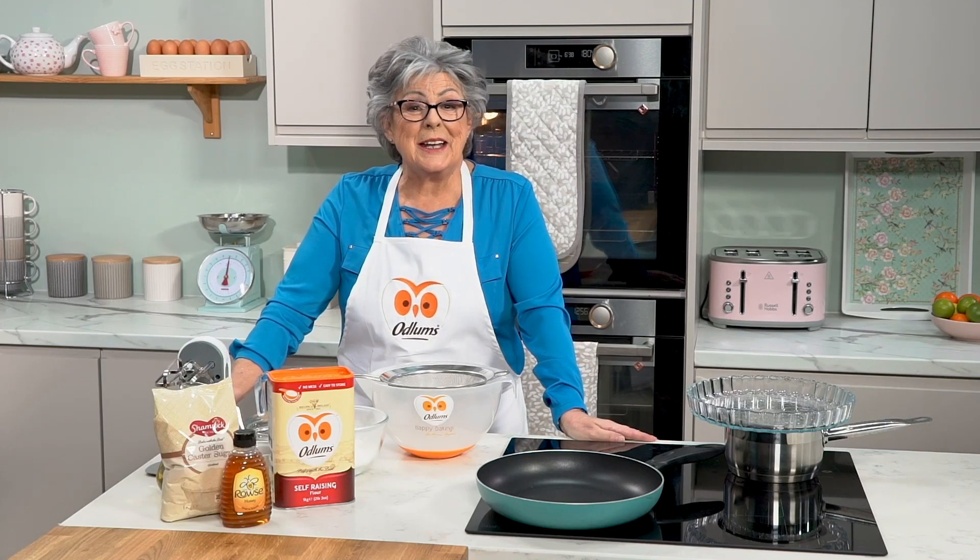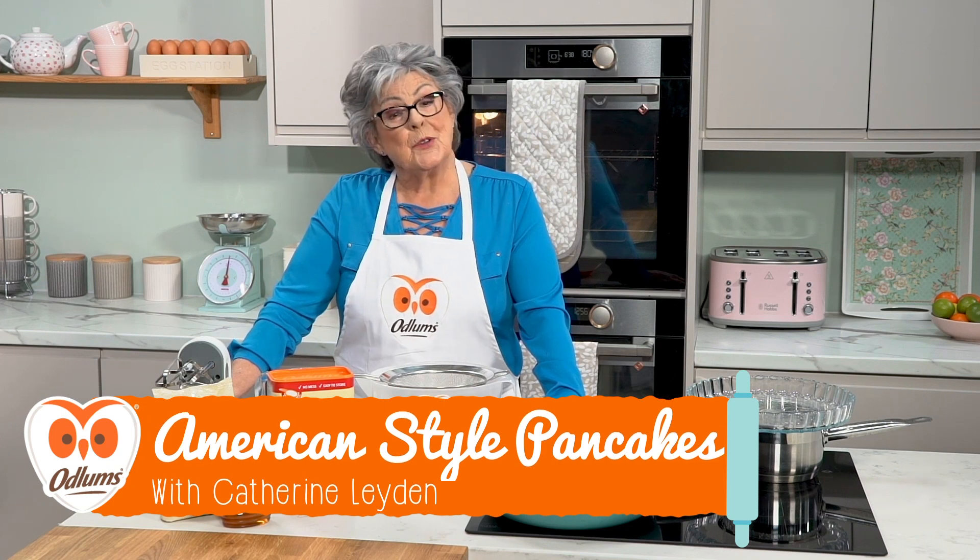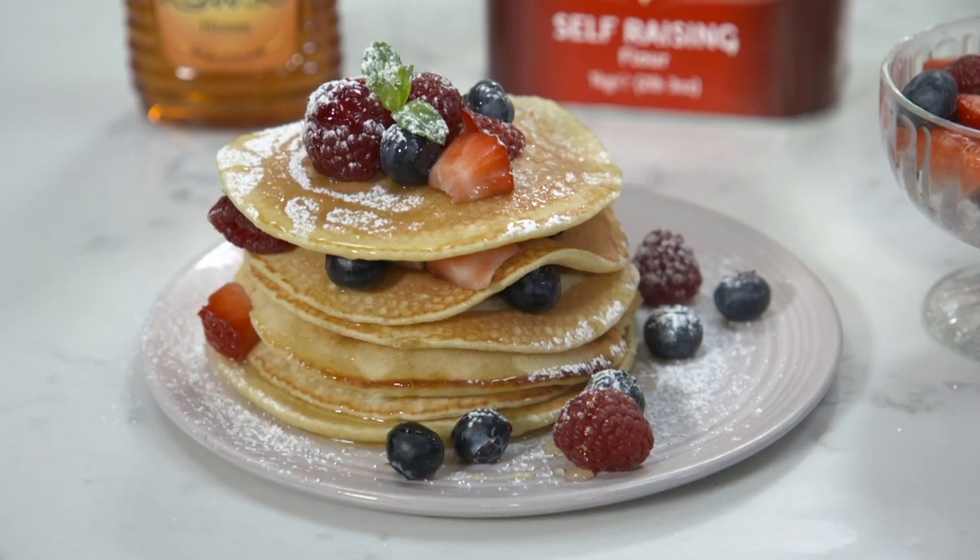Hello, my name is Catherine Layden and you're very welcome to the kitchen here at Odlums. Today we're going to make some American style pancakes.